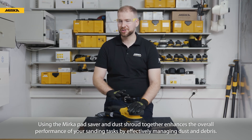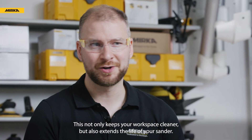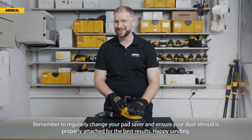Using the Mirka Pad Saver and Dust Shroud together enhances the overall performance of your sanding tasks by effectively managing dust and debris. This not only keeps your workspace cleaner, but also extends the life of your sander. Remember to regularly change your Pad Saver and ensure your dust shroud is properly attached for the best results. Happy sanding!